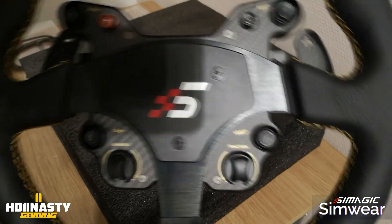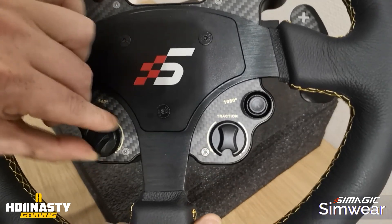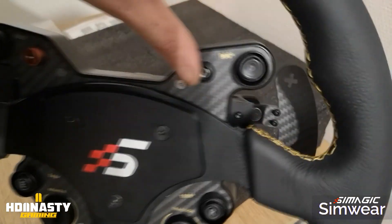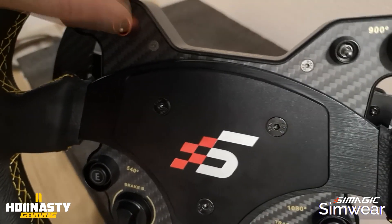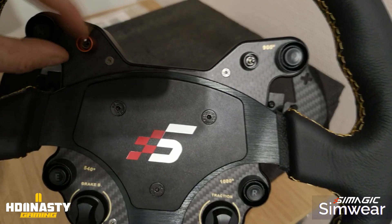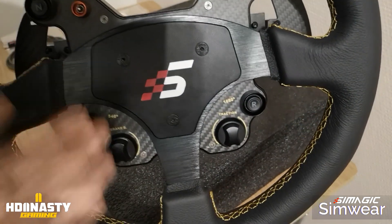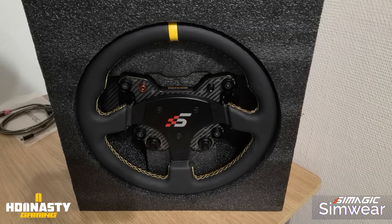Regarding the wheel's controls: we have four pushbuttons, two rotary encoders which are really pleasant, and two toggle switches that stay locked up or down — great for a car ignition system for those without a button box. Frankly, in brushed aluminum with carbon plates on the back, it is really very beautiful.